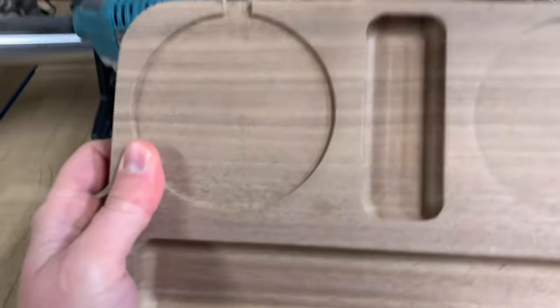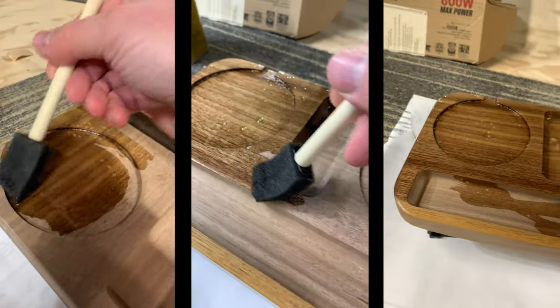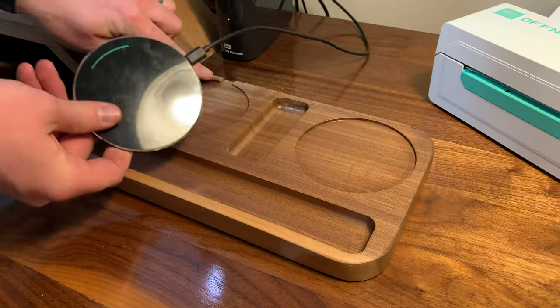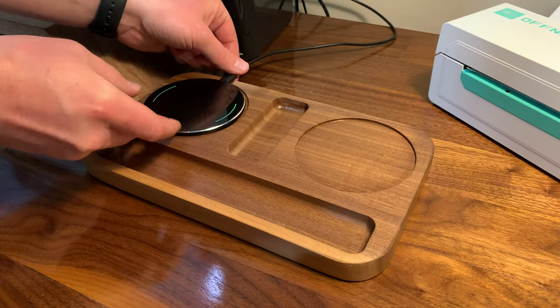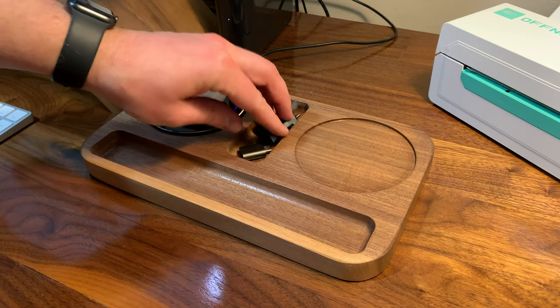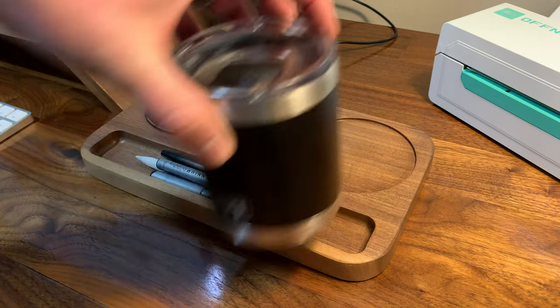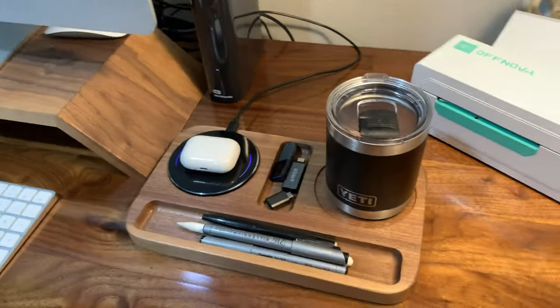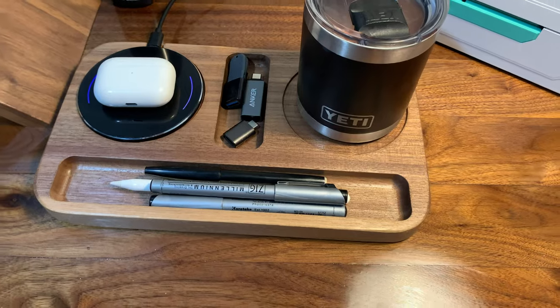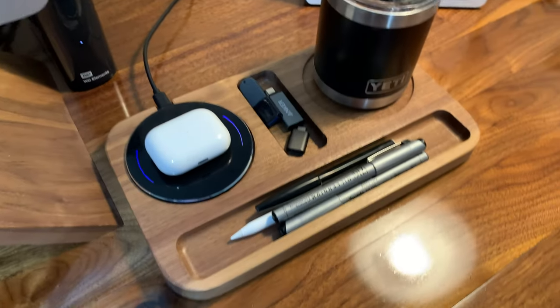I used some wipe-on poly as a finish, let that dry, and then this thing was ready to use. The left eye is a wireless charger, the nose is for little USB drives, the right eye is a drink holder, and the mouth at the bottom is for pens, pencils, and other things like that.